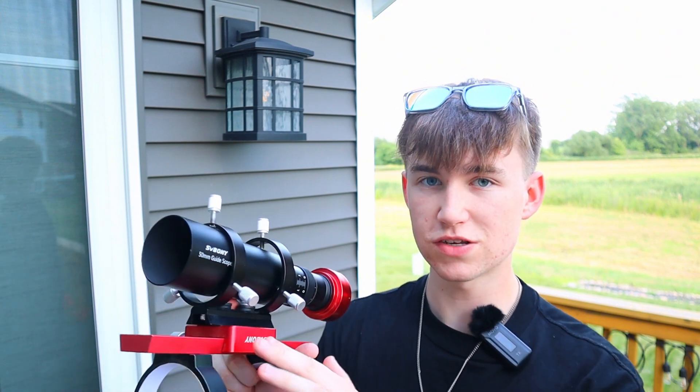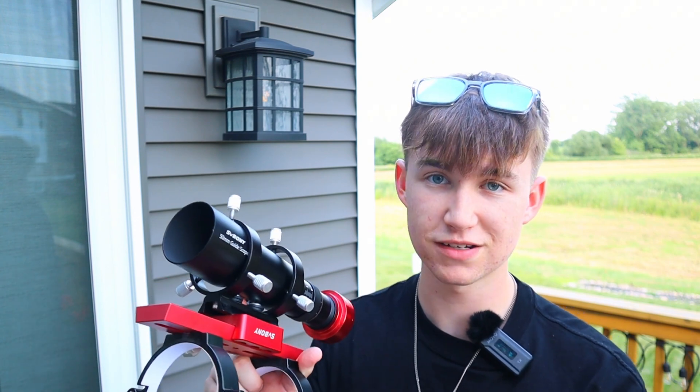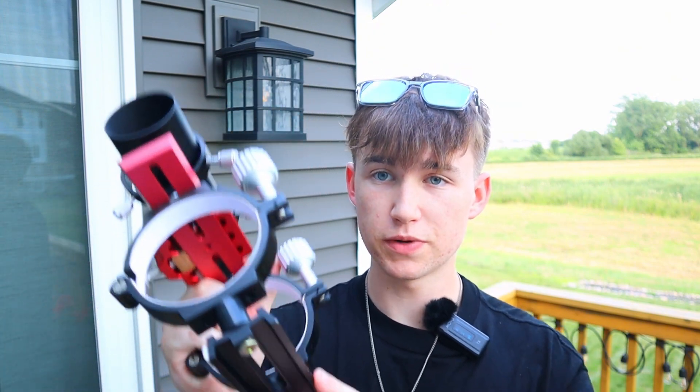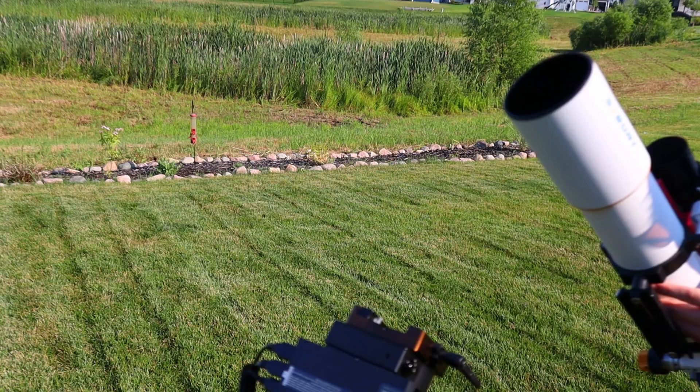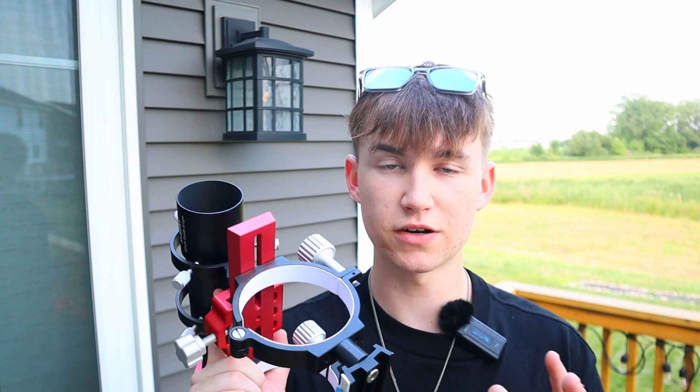You can order those extras too - they come in bundles, and I'll put the links in the description. This telescope also includes a standard dovetail system, which is compatible with all types of mounts and tripods. You won't have any issue putting this on any type of star tracker or equatorial mount.